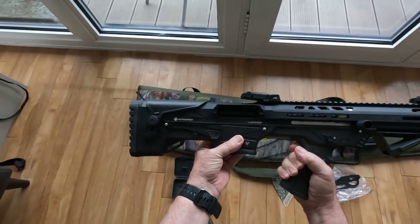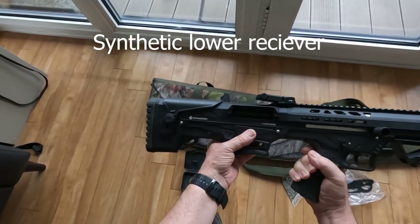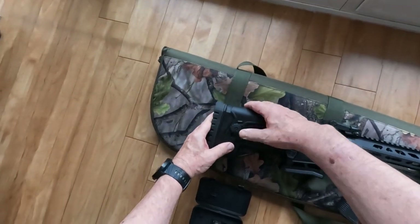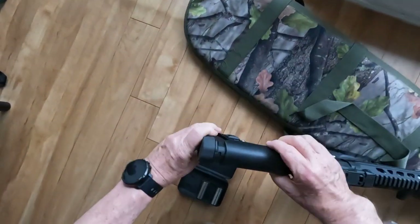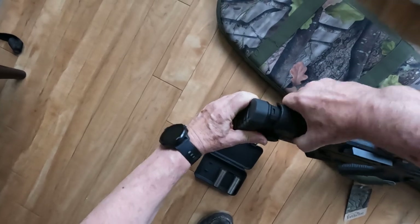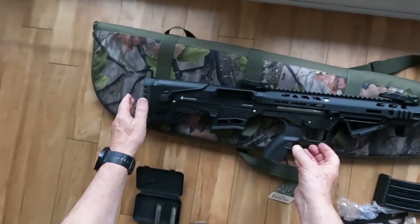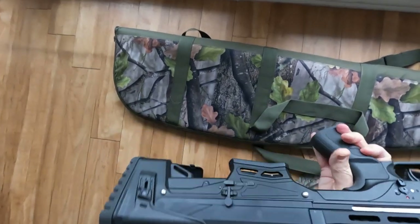The gun has an aluminium upper receiver and a composite plastic lower receiver. It comes with an adjustable cheek guard. It's ambidextrous, so we've got the magazine release on both sides.